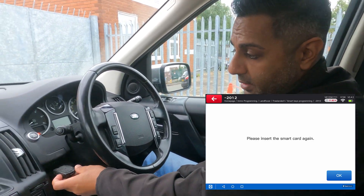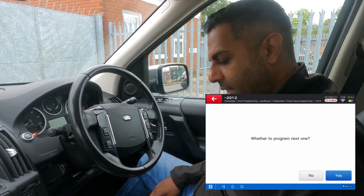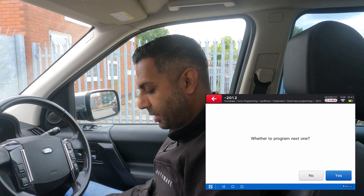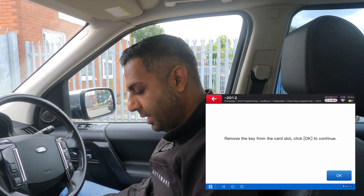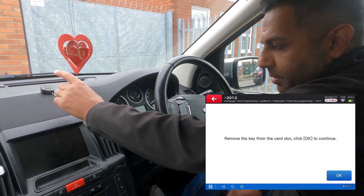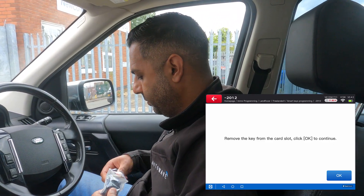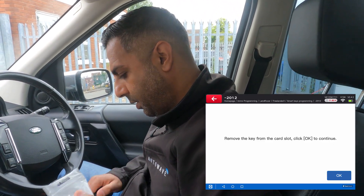Insert the smart key again — which I've done — and press OK. It asks whether to program the next one, so it's just put the original one back in. I'll say yes. It says remove the key from the slot, so I'll just drop the original key on top of the dashboard to get it out of the way, and take the new key from its packaging.